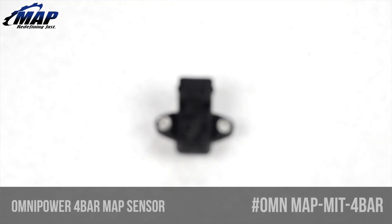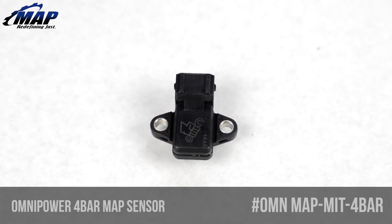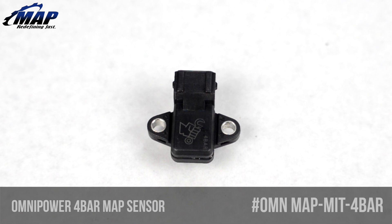Why do you need an upgraded MAP sensor? Well, it's fairly easy to max out a stock sensor. The stock sensor is also slow, and once you start modifying your engine, this upgrade is a must.